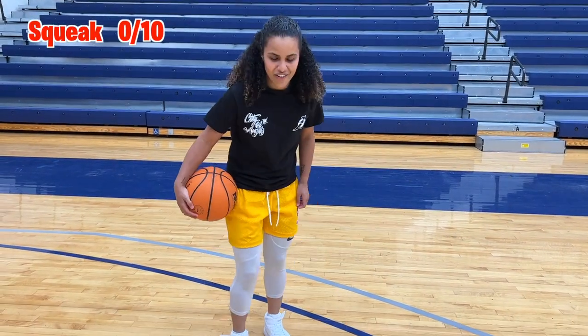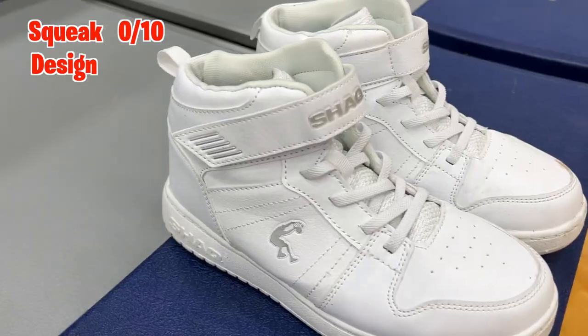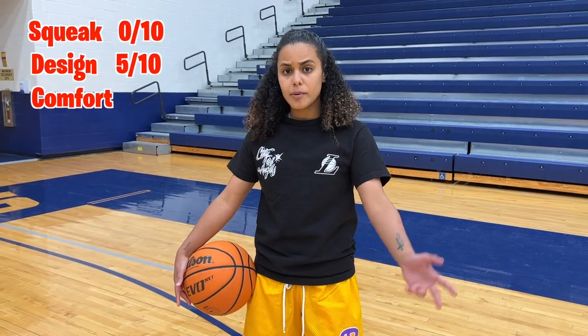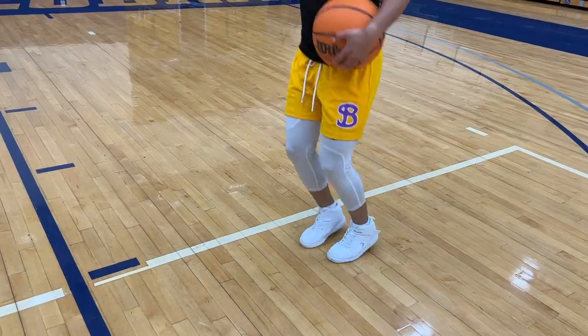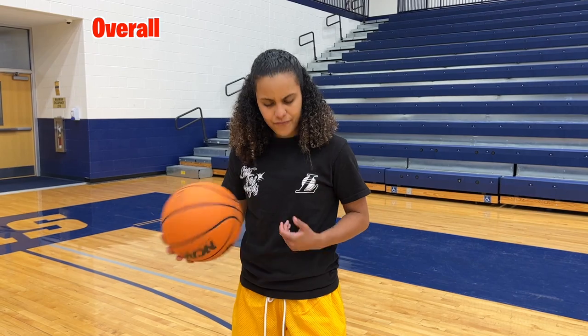The squeak is non-existent on these, so for the squeak test I'm going to give a 0 out of 10. The design of the sneaker — they're not terrible. I don't like how they're super wide, so design is a 5 out of 10. Comfortability is actually surprising — for the price point I give it a 7 out of 10. Comfortable to play basketball in, though I wouldn't recommend doing it for a long time. Overall for the price point I give them a 6 out of 10.